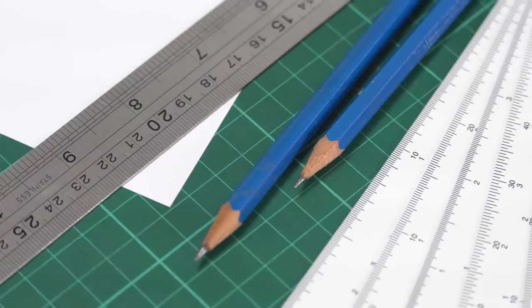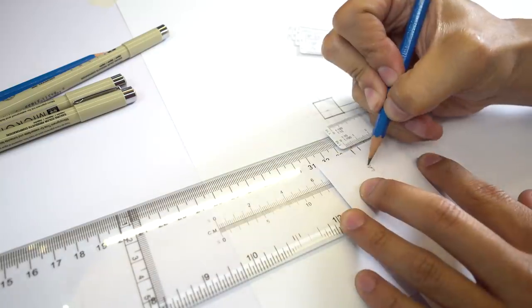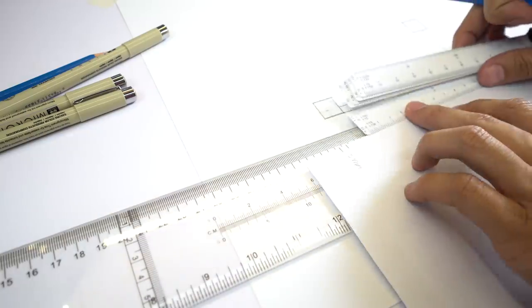Tip number one, or technique number one. I call this the paper scale technique. Basically what you need is a scale and a piece of paper — it could be scrap or new, doesn't matter. What you're going to do is determine the most used measurement throughout your plate. For me that's the measurement of the walls and the columns. Take that measurement and transfer it onto your piece of paper.